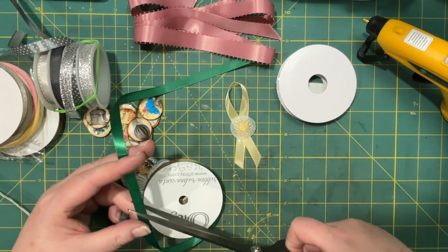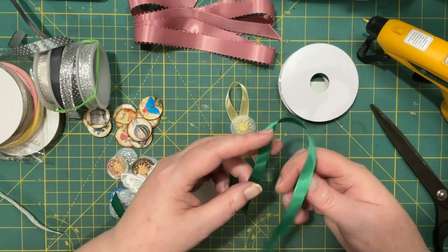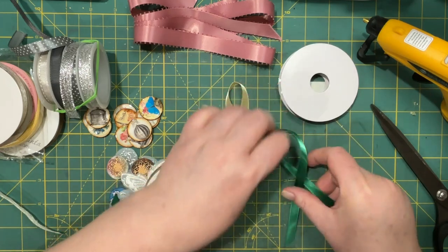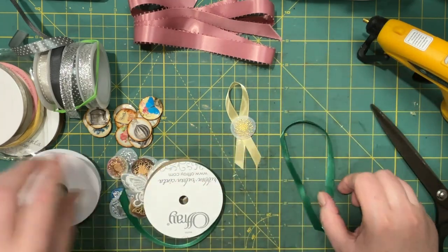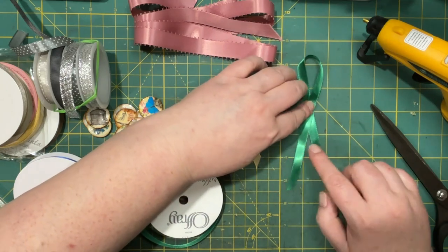I might make these ends a little longer on the next batch — maybe something like that — and make the top shorter. I like to have them in different colors now that I have a little more ribbon to play with.